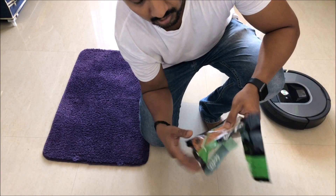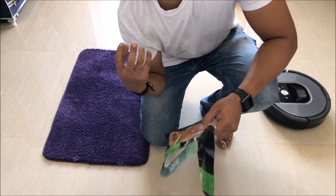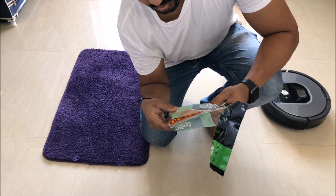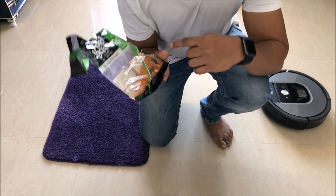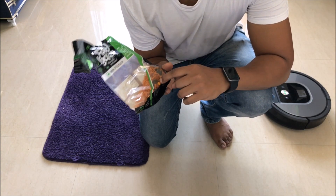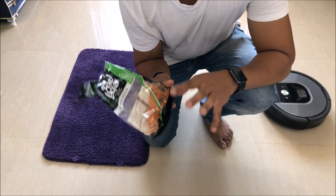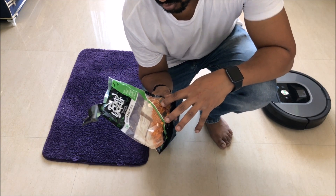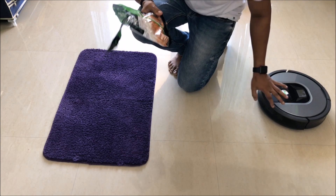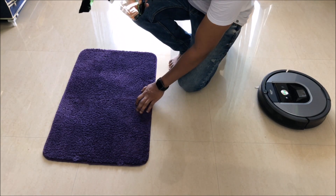Hi guys, back again with another video. In this video we'll be testing the dirt picking capacity of the iRobot Roomba. I have this Kerala mixture which has a lot of big parts and small parts — a little bit of nuts, a little bit of different things. This will be put on the ground.